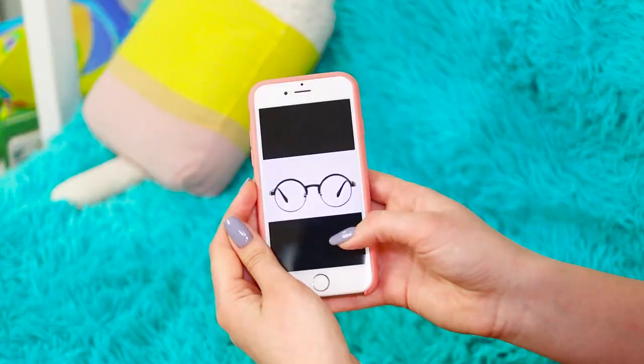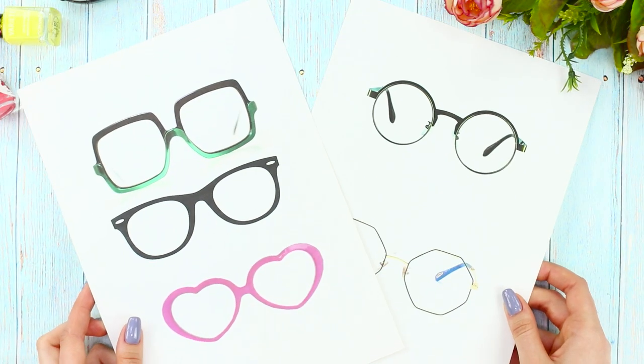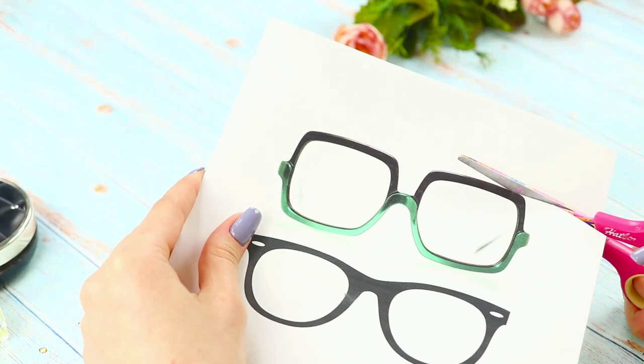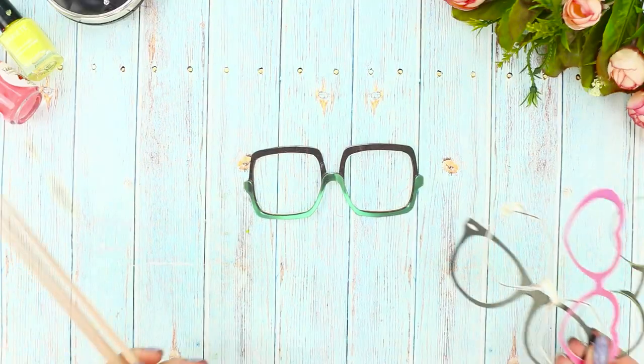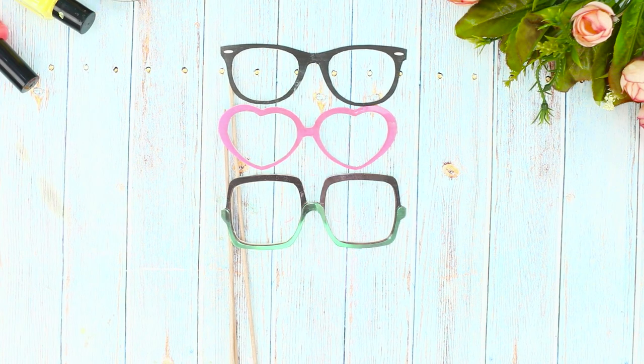How can I order glasses on the internet? What if they don't look good on me? In order not to regret your purchase, use our life hack. Print out life-sized images of glasses. Cut them out along the outline, then cut out the glass inside. Do the same thing with the rest of the pictures. Prepare wooden skewers and fasten the pictures of glasses on them to start trying them on.